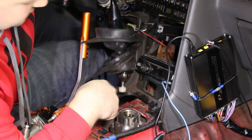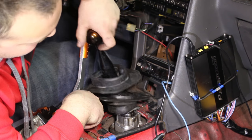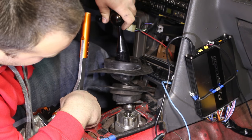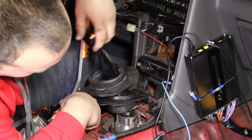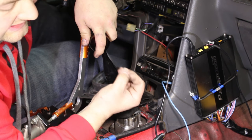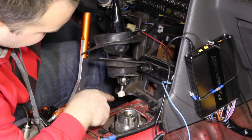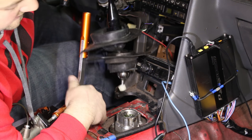Funny story about my shifter bushings: I was complaining about a lot of slop in my shifter and someone said I should just replace my bushings. So I took the shifter out when I got my new bushings and there were zero bushings in there — the one in here was missing, this one didn't have one. So that would explain all the slop.